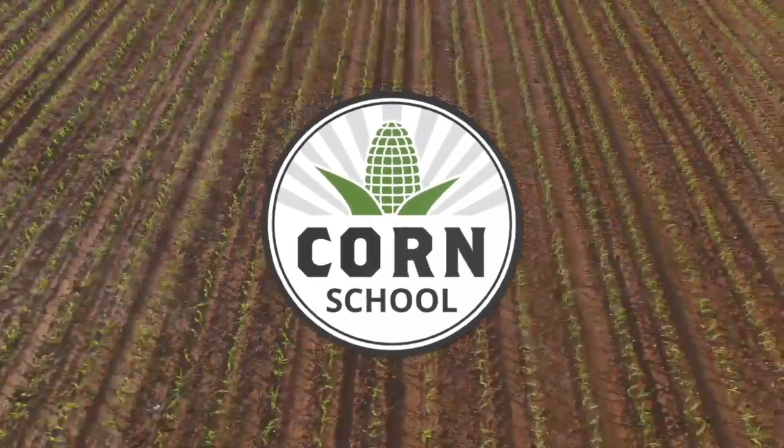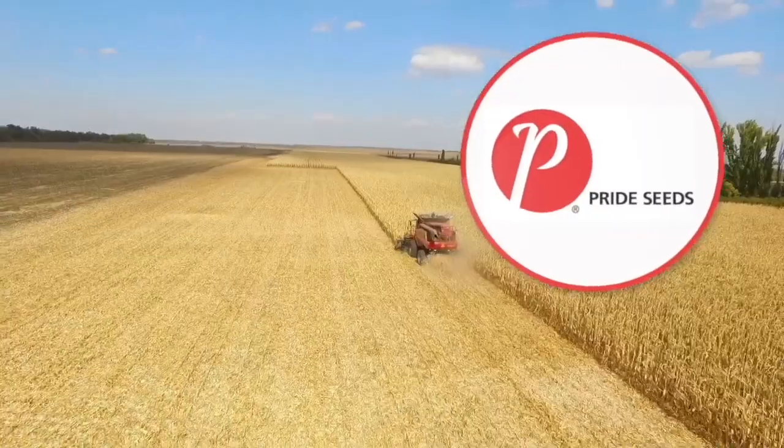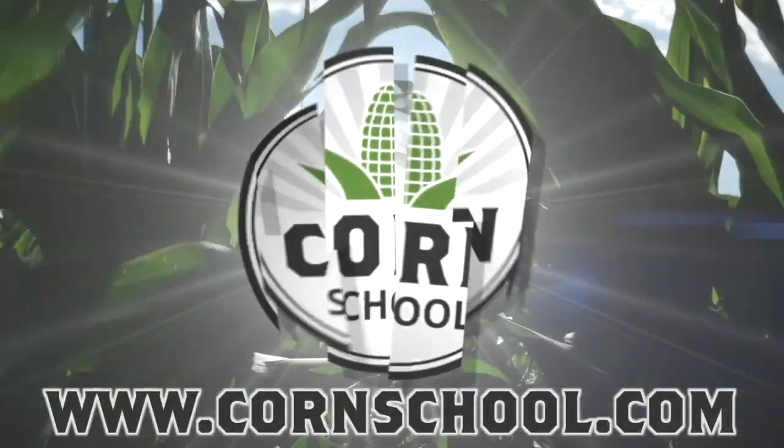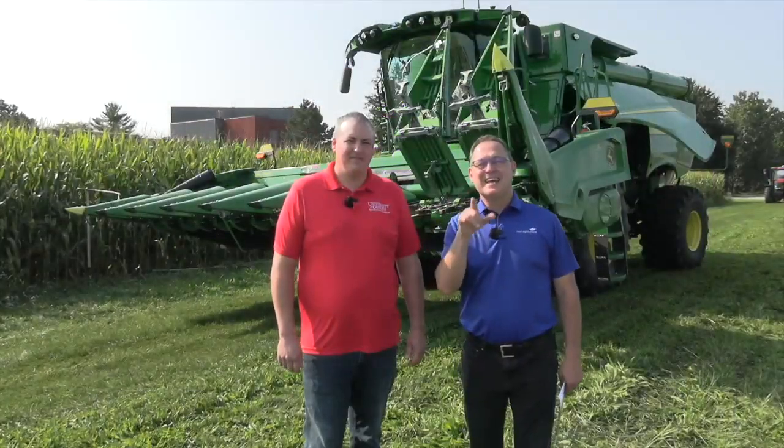The Corn School on RealAgriculture.com is brought to you by BASF and Pride Seeds. Bernard Tobin here. Today on The Corn School, I'm down at Ridgetown Campus catching up with college professor and combine mechanic TJ Pullman.